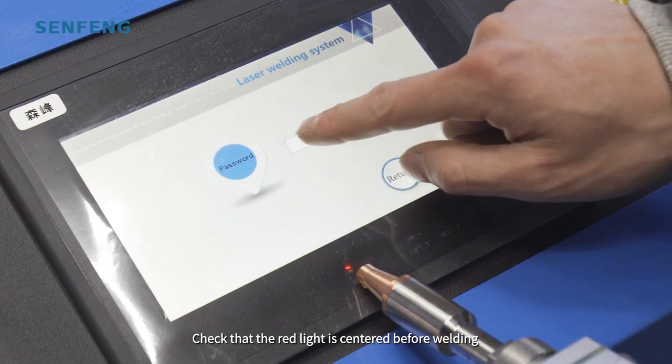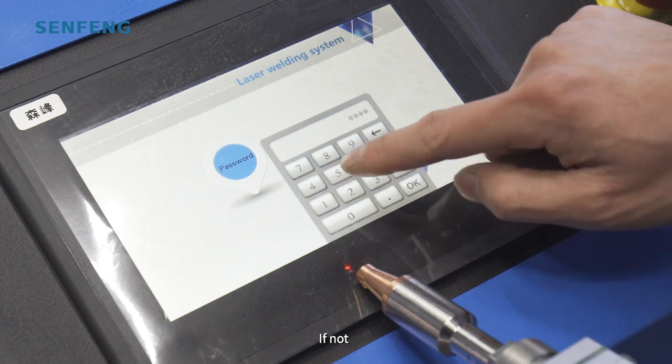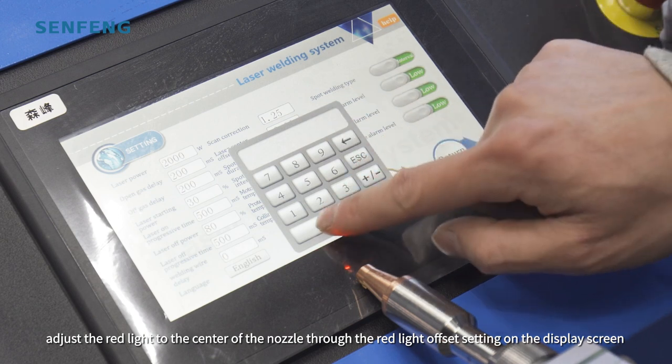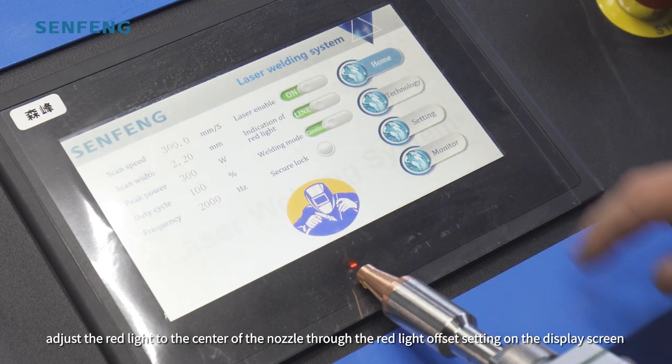Check that the red light is centered before welding. If not, adjust the red light to the center of the nozzle through the red light offset setting on the display screen.